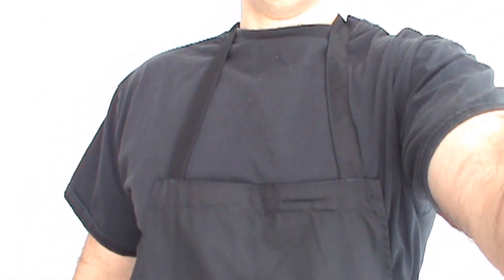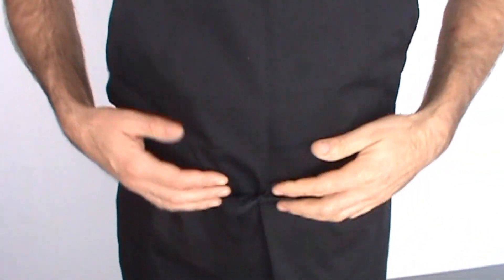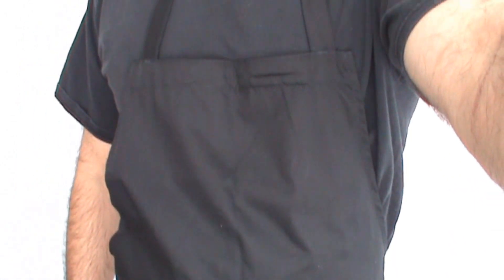This is our black bib apron. It's very nice quality. Good for waiters, bartenders, anyone butchering or working with messy items where you're worried about getting food on you. One size fits all. Good quality. I think you'll like it.